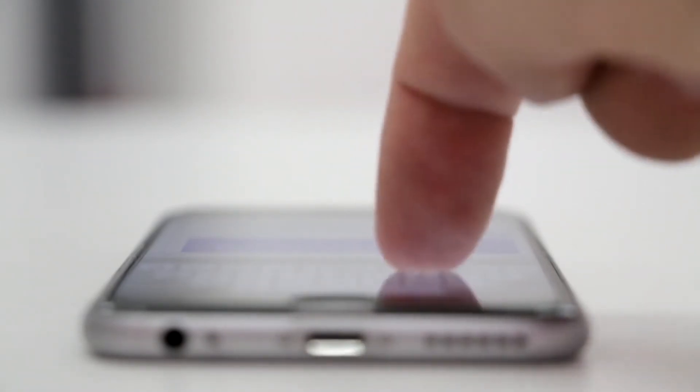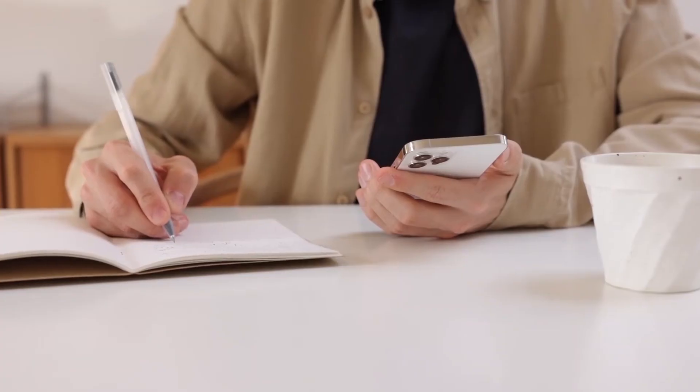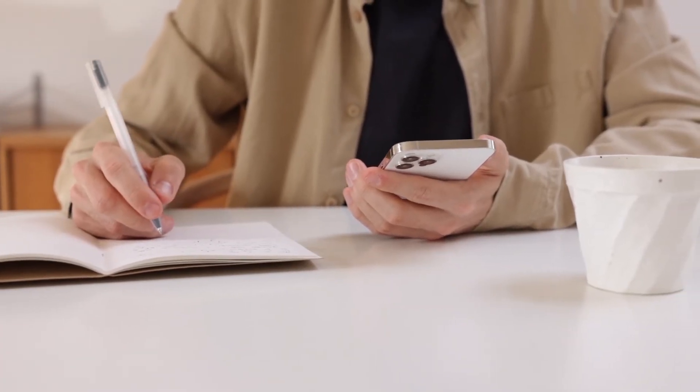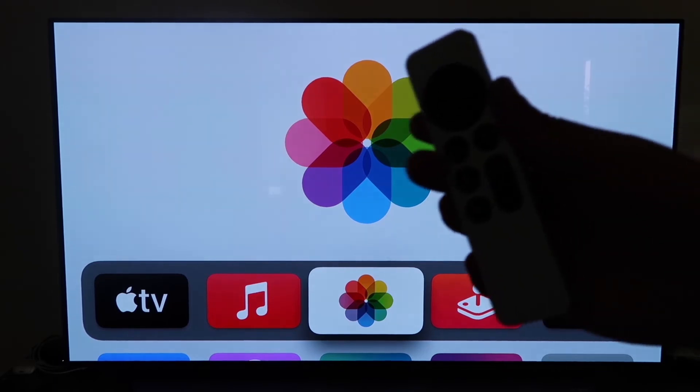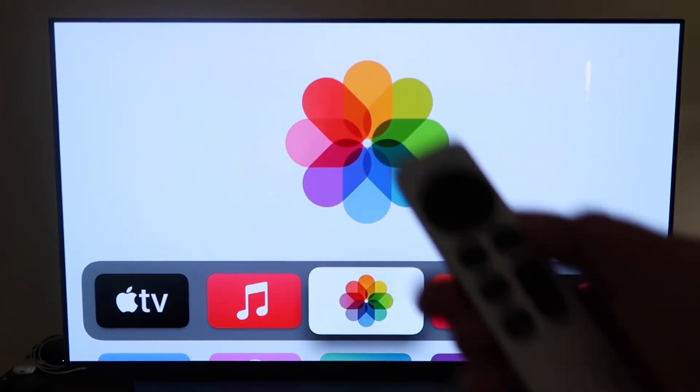The last way to mirror your iPhone — and probably the easiest of the three but also the most costly — is using an Apple TV 4K. First, make sure your Apple TV 4K is all set up, gone through all the installation steps, and is attached to your iCloud account. Then grab your remote control.